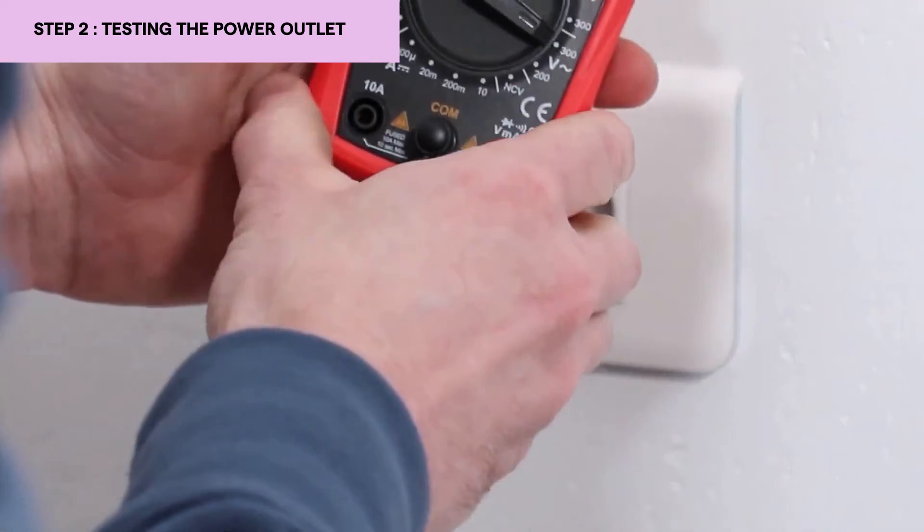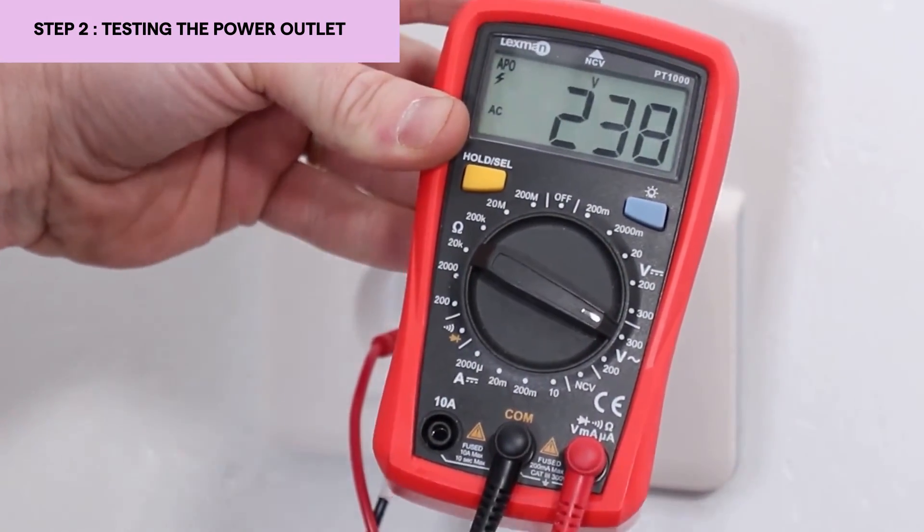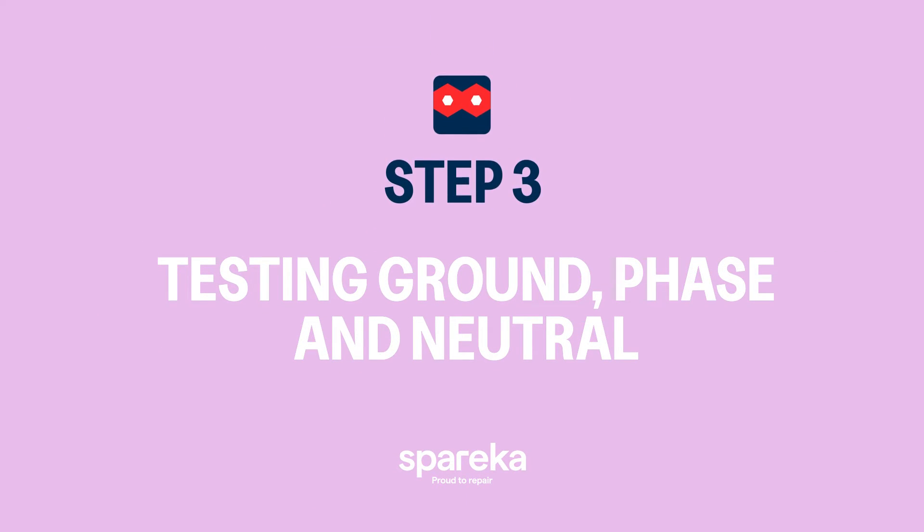I'm going to put my test probes and push like this at the same time to get my voltage. I have 238 volts, which indicates that my socket is working correctly. Now we are going to test if the socket has a good ground.